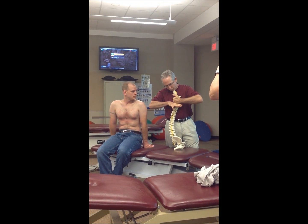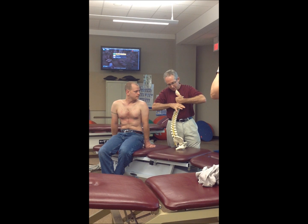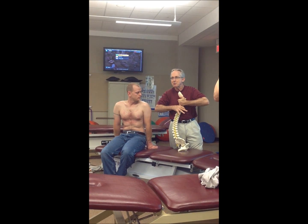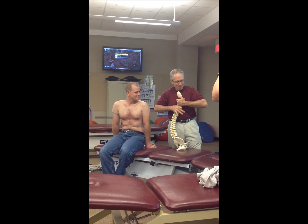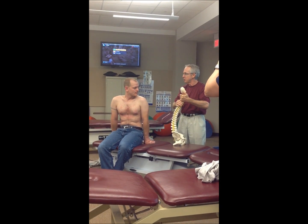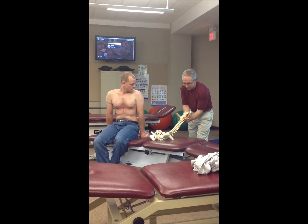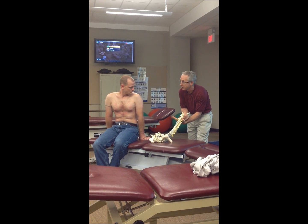I'm going to hold C6 down and I'm going to lift C5 up, which is very easy on a classic model. So that's what we're going to do, and then we'll do the same thing from here — holding C6 down, moving C5 up.